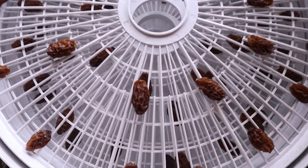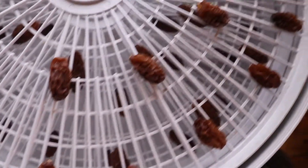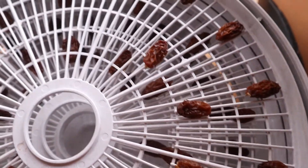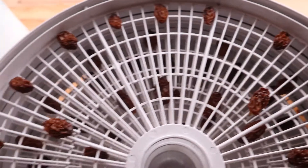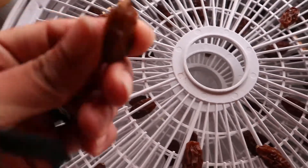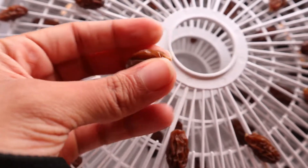Oh, I already ate one full layer of my raisins! Yummy! I used green grapes, so that's why the color is a little off. I don't know if you can tell, but they're not like super duper dark purple. They're bomb. They're super thick. Look at how big that is. Bomb. That's what raisins look like.